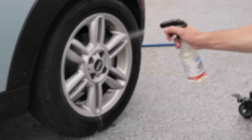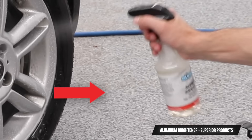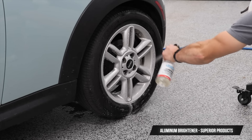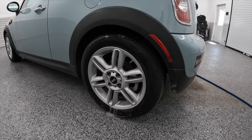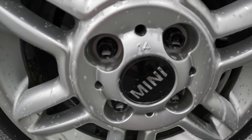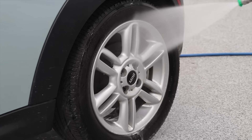The product I'm soaking the inner barrel and the face of this wheel with is Aluminum Brightener from Superior Products — an acidic-based wheel cleaner. I am not going to touch this wheel at all. I'm just going to soak it in the product and let it sit for about two to two and a half minutes, then blast it off with the pressure washer to break down this brake dust.